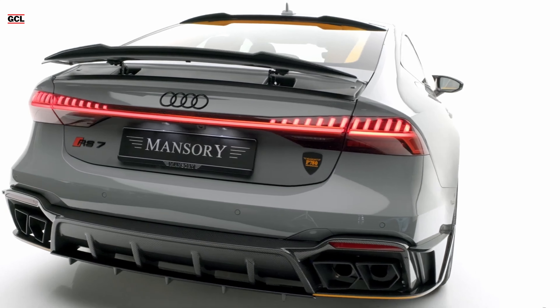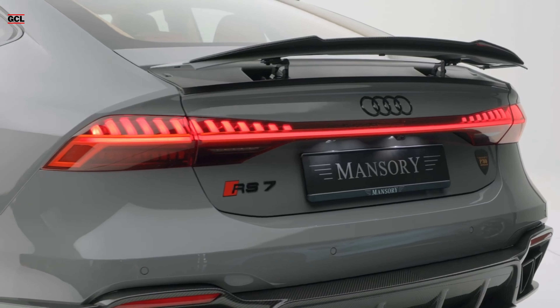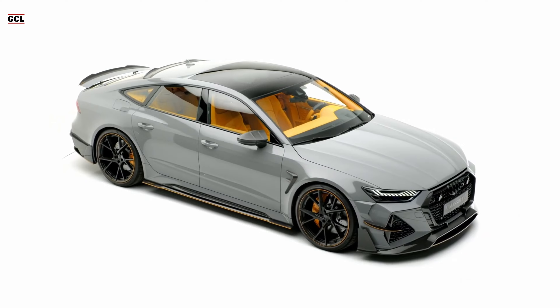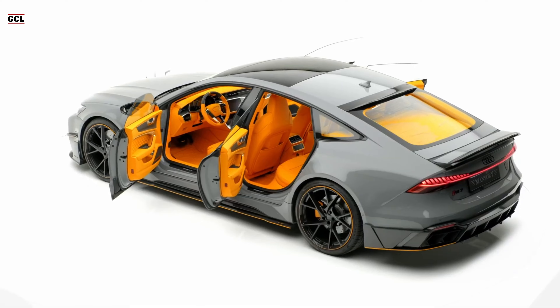The first notable feature is the seemingly understated gray paint, a departure from Mansory's reputation for bold and daring colors. However, a closer examination reveals the presence of numerous Mansory carbon add-on components, strategically placed around the radiator grille, the lower section of the bumper, and the side blades.